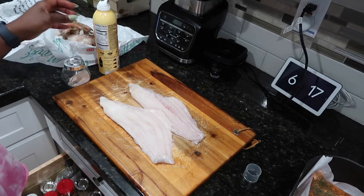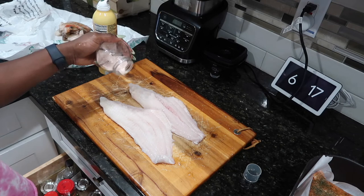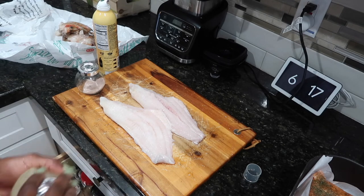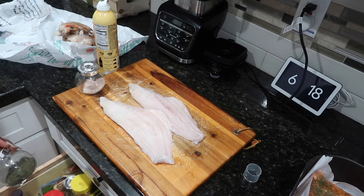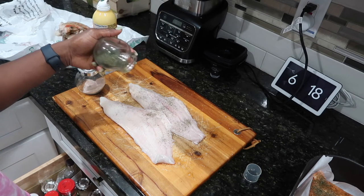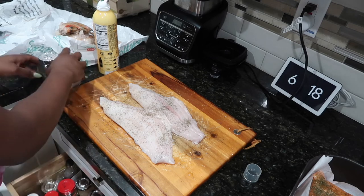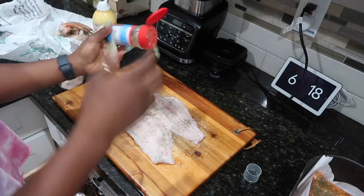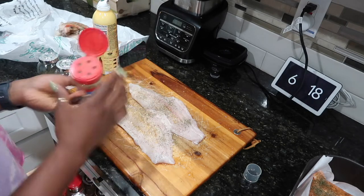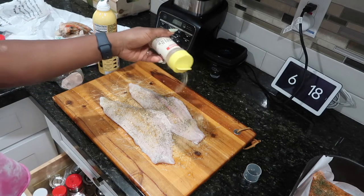Moving on to another meal — these catfish fillets I'm seasoning now. My camera completely cut the footage of me seasoning the salmon, but you'll see me plate it later. That's another protein I had started seasoning and added to the air fryer. Right now I'm seasoning the fish with dill — that's another secret ingredient for fish and seafood. It makes such a big difference; my cousin put me on to it and ever since I season every type of seafood with dill.